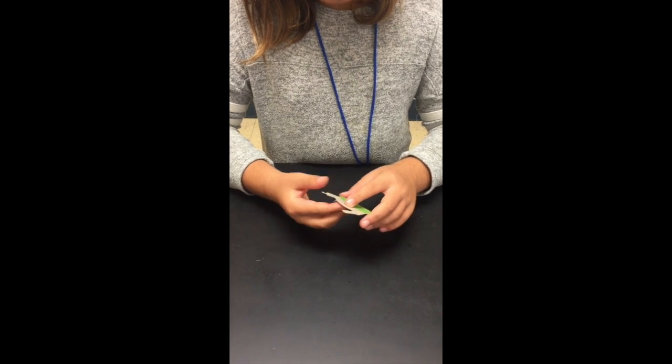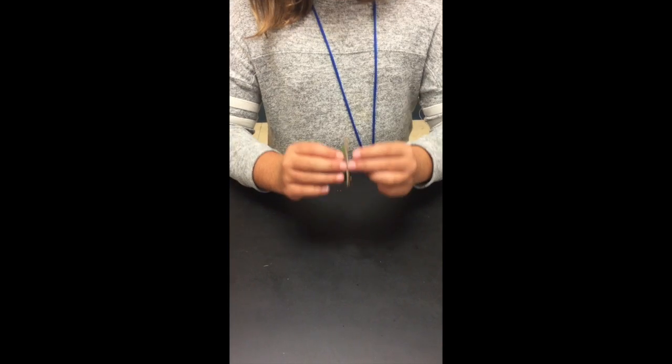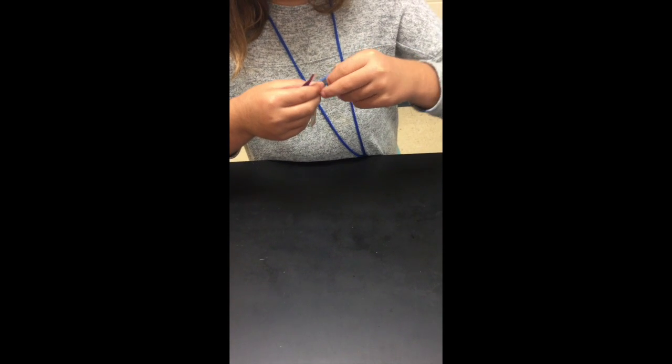Now that you're done, you're going to loop your rubber band through one of your holes, and then you're going to loop it through the other part of the rubber band, then you're going to tighten it.